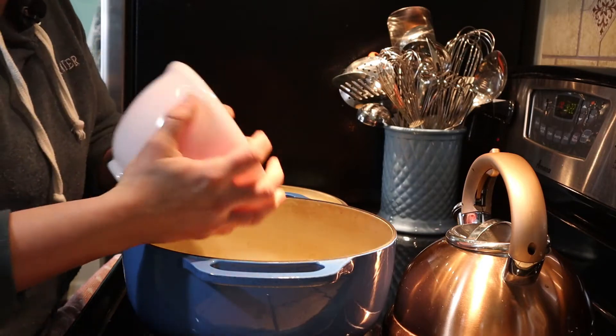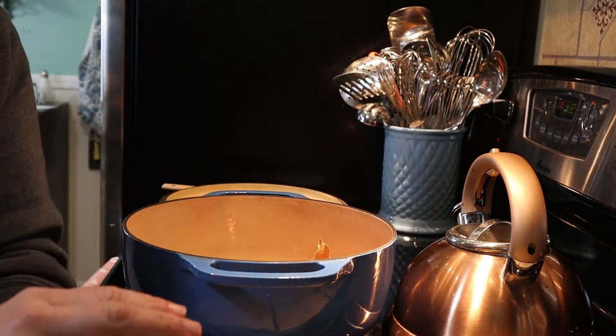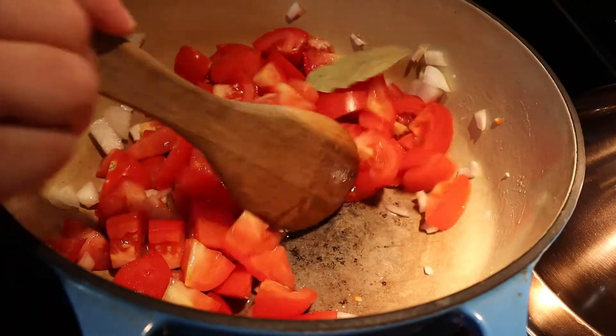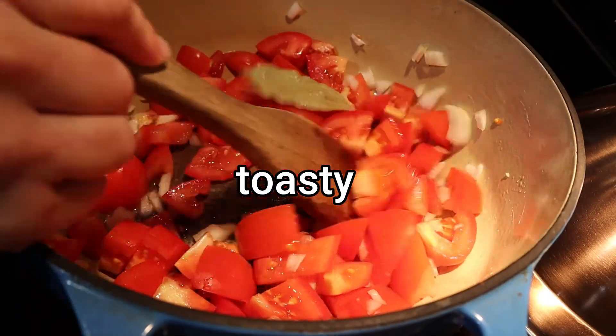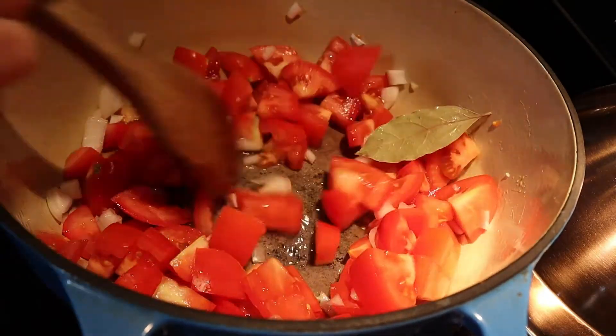The first thing we're going to do is cook the tomatoes, onion, and one bay leaf for 10 minutes. I have this set over medium-high heat, and I'm going to put the lid on it, but I'm going to keep an eye on it and stir it occasionally.